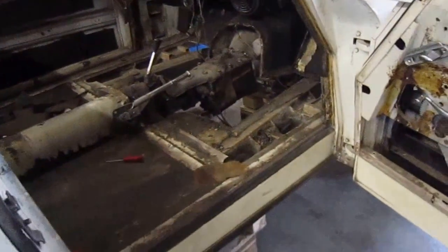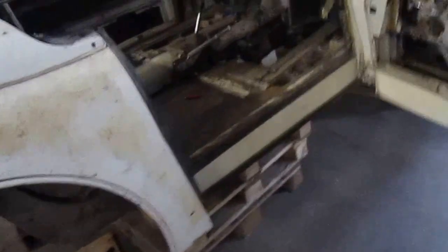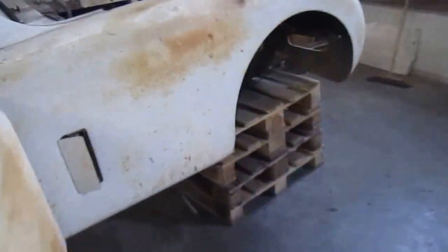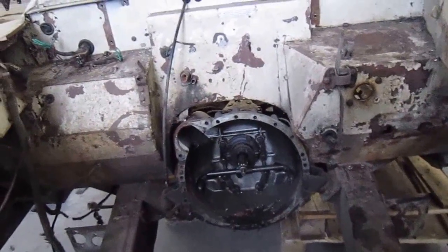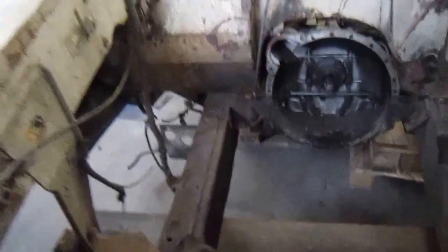And then tomorrow we'll take it off the chassis — I should say take it off the chassis — and put it onto this jig. So as you can see, it's all stripped. Just drop the gearbox out this afternoon, and then it'll go up and get blasted, then we'll split it from the chassis.